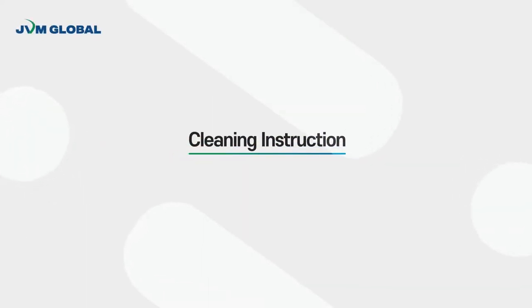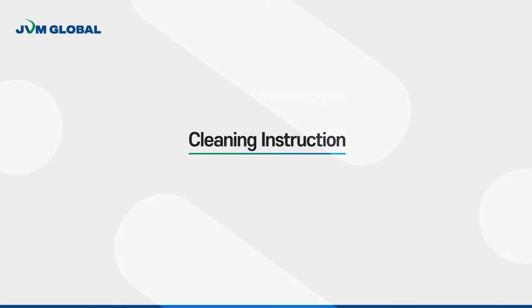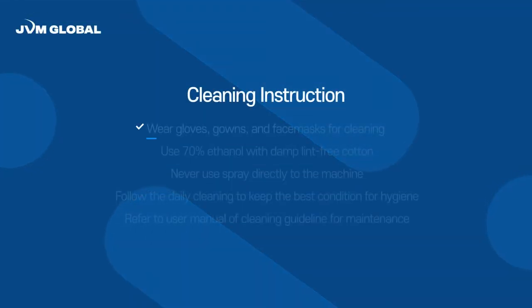Our recommended cleaning instructions are as below. First, wear gloves, gowns, and face masks for cleaning.